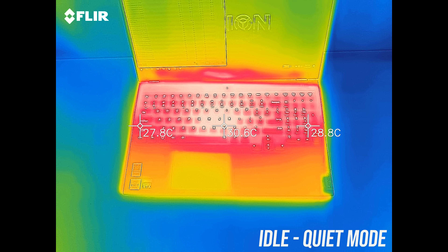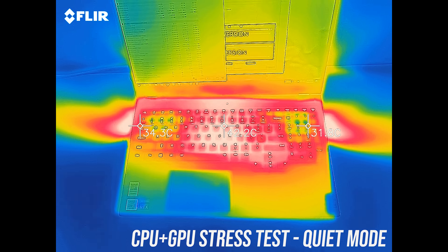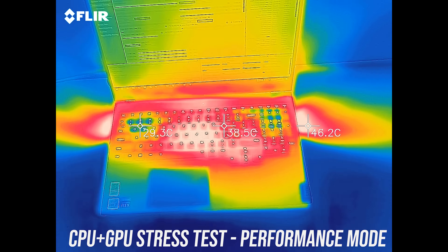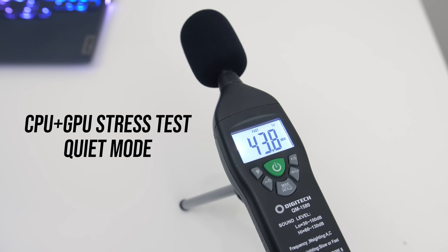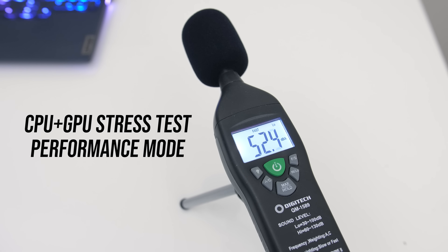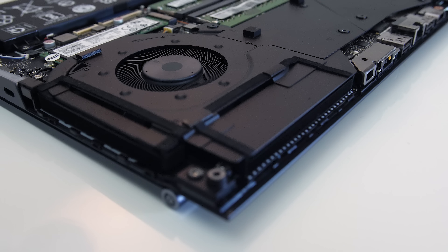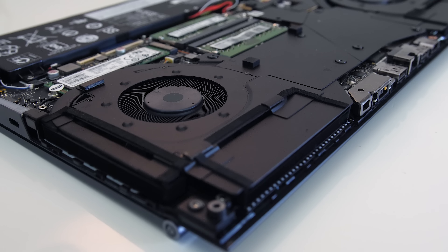As for external temperatures where you'll actually be putting your hands: at idle in quiet mode it was in the low 30s — pretty standard. With the stress tests running it's getting to the mid-40s in the center, but WASD was still cool. Stepping up to balanced mode, the middle is just a little warmer. In performance mode it's similar but slightly cooler due to the fans getting louder. At idle the fans were just audible. In quiet mode under stress it's not too loud; balanced mode was a little louder, then performance mode increased the fans further, putting total system noise close to most others in their maximum performance mode.